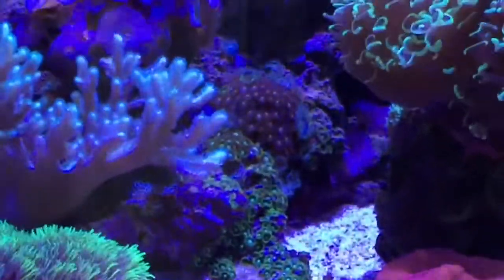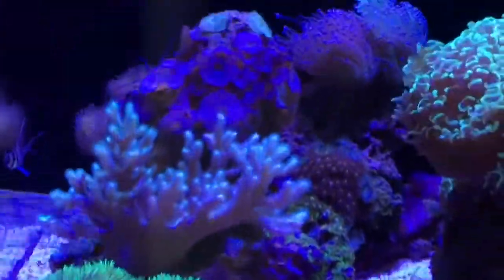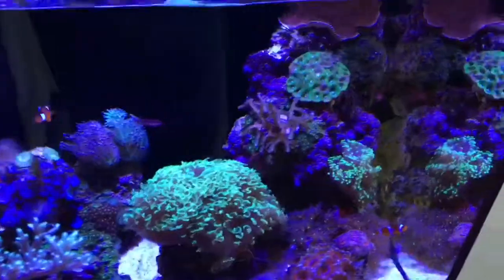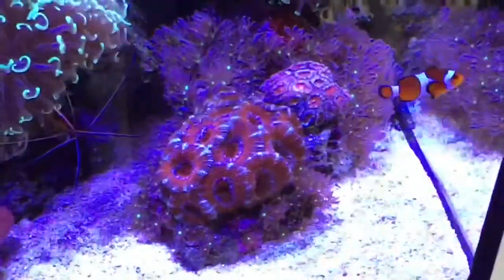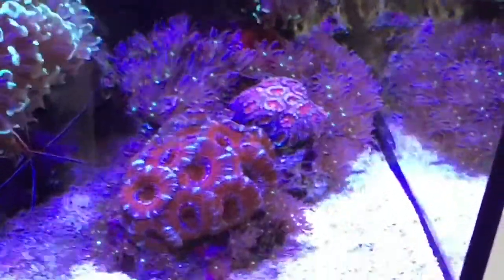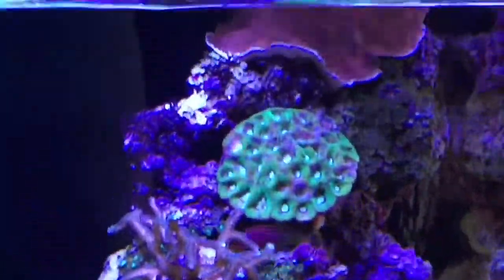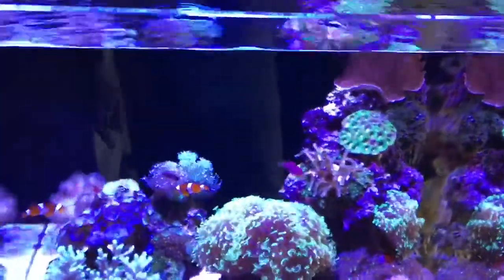Loads of different types of zoas — I do like zoas. Another plate coral, star polyp, little mushroom. It's quite difficult with the antics of the lights to see everything clearly. The guy at the back there definitely isn't happy so he might need moving as well. But yeah, I'm growing all sorts of coral in here and I'm quite happy with it.